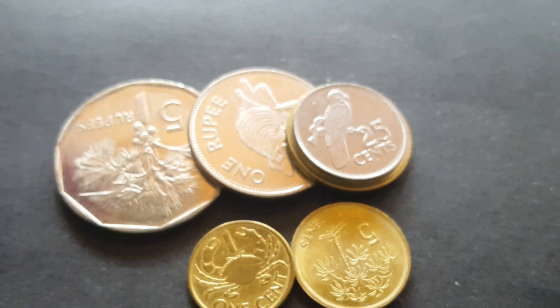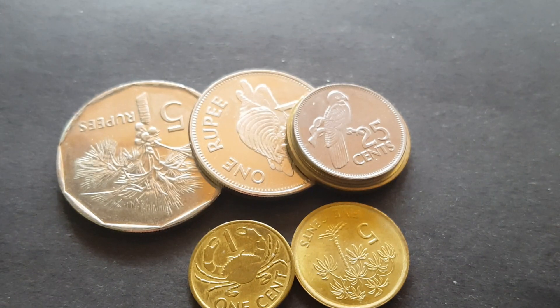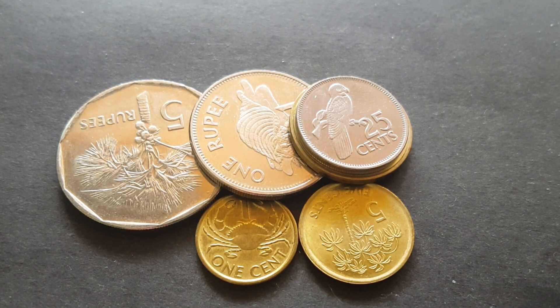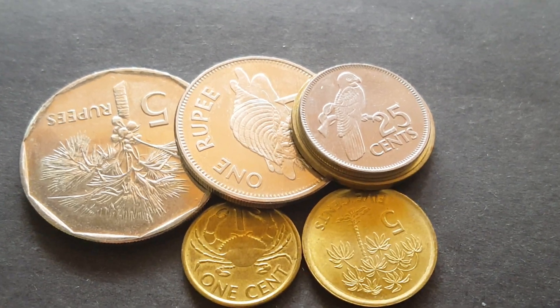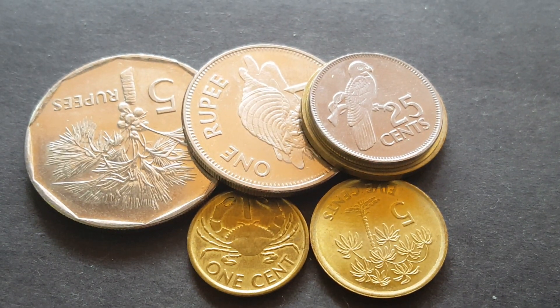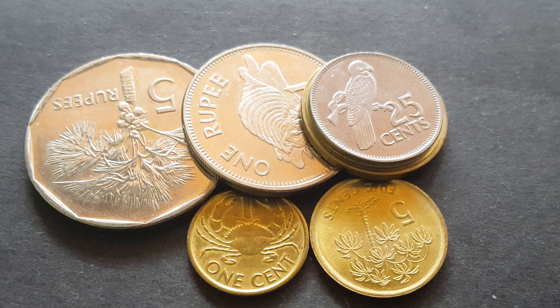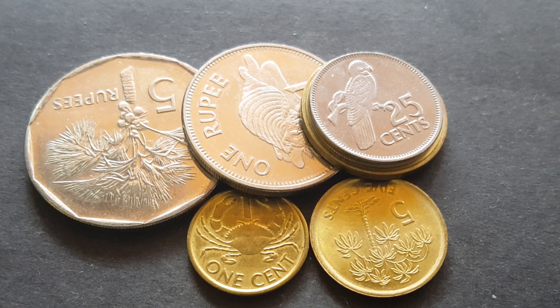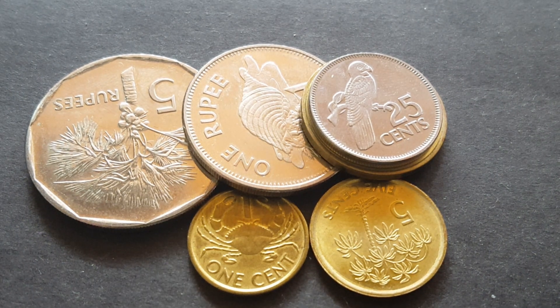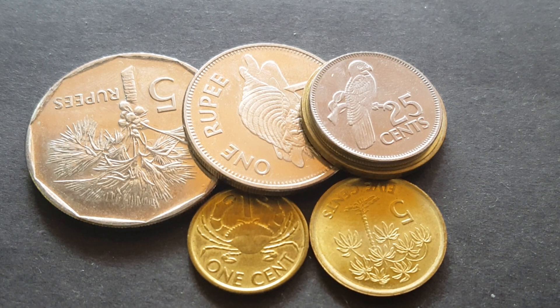Those are the coins of Seychelles. You should still be able to get them in circulation — I don't think they have been withdrawn. The new series is pretty much the same and they have the same dimensions, so I presume they would circulate together for quite a long time. They also come with a 10 rupee coin.